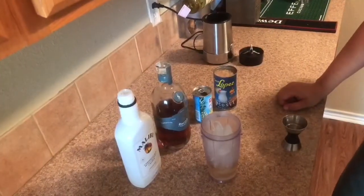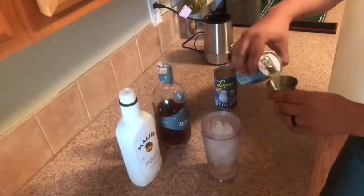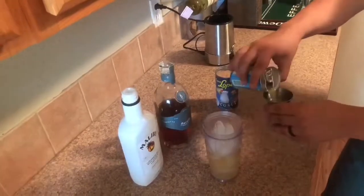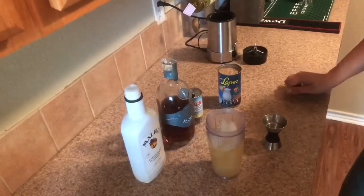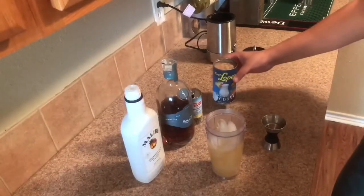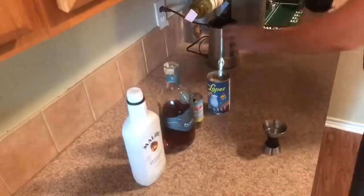You're gonna do about two ounces of the pineapple juice — it kind of just depends on how much pineapple flavor you want. Then you're gonna want to add in a few spoonfuls of the coconut cream. Blend it up.